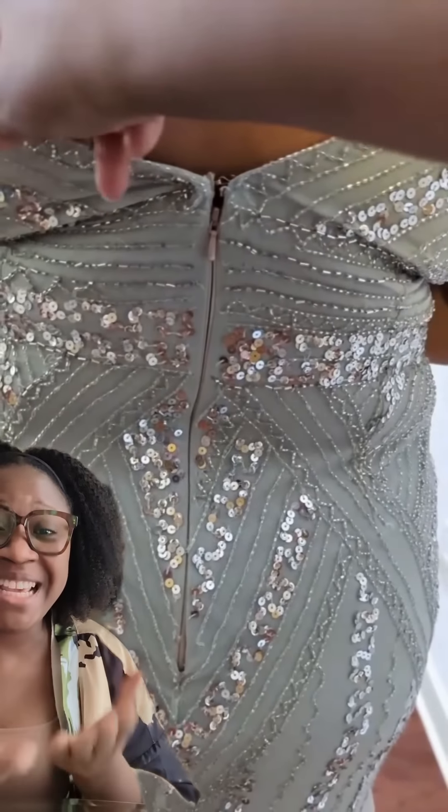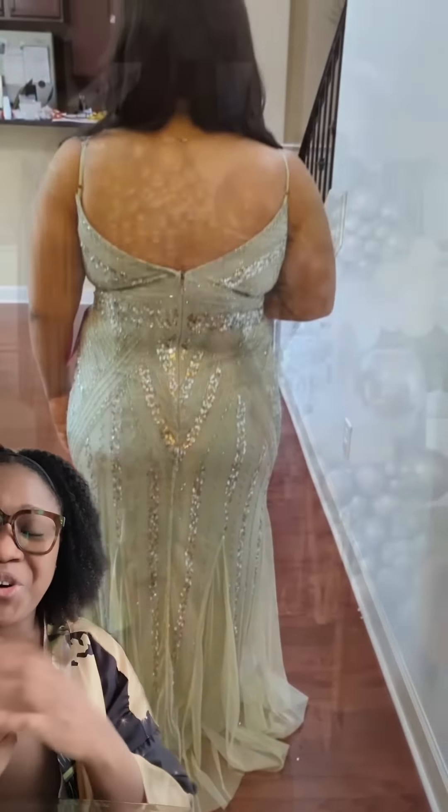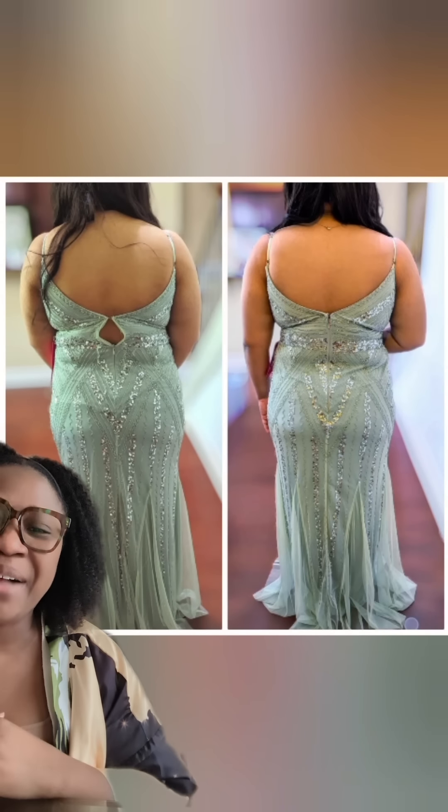She came in for a final fitting — this is her in the dress. Absolutely gorgeous. This is her for her prom. I love it. Before, after. How did I do?